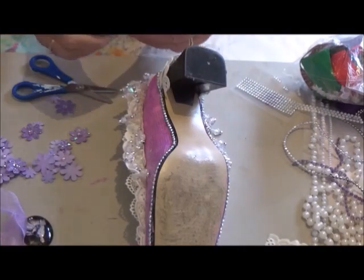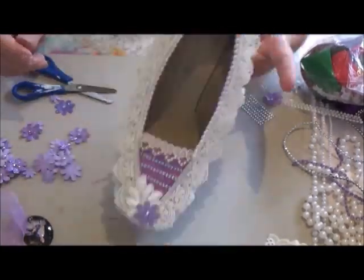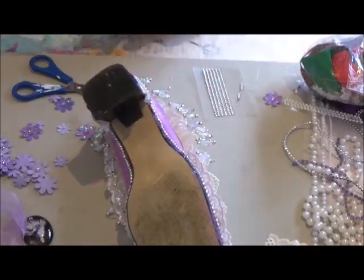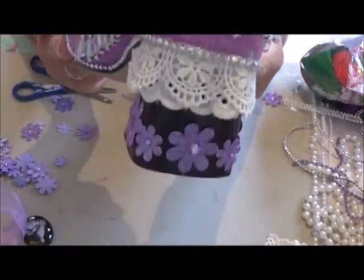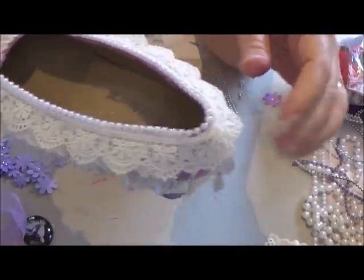Because I had that flower on the toe, I thought I'd better put some flowers on the heel too. I wanted to leave the heel black, just so that it adds a little bit of contrast to the white and the mauve colour I put on there. And then when I got the shoe finished, I just thought, hmm, a bit boring, even though it's very pretty. And I thought, what can I put in it?